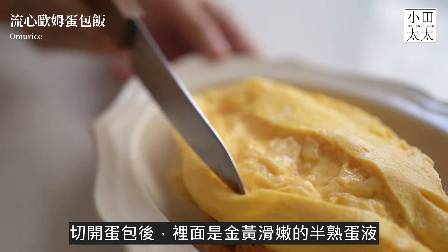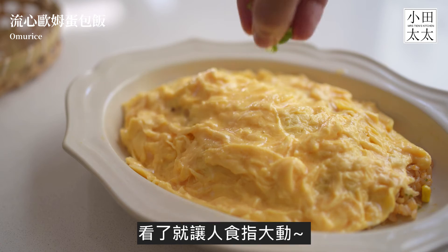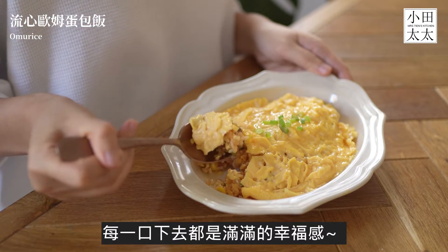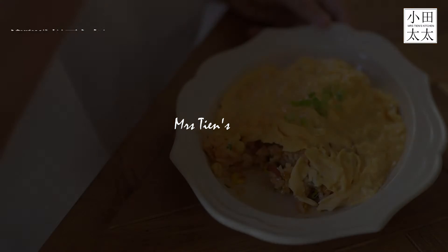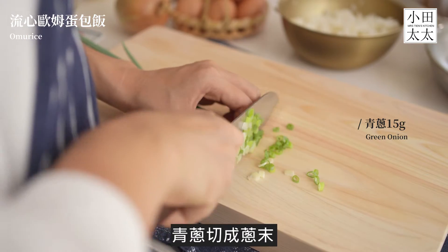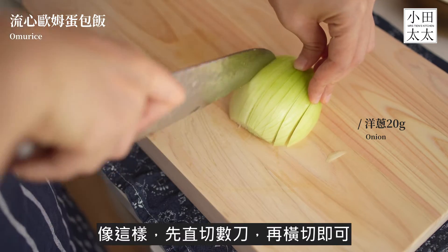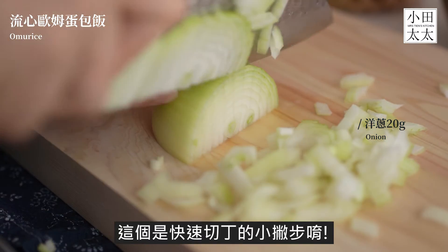Let's get started. I'm going to add a little bit of dough. Let's go.